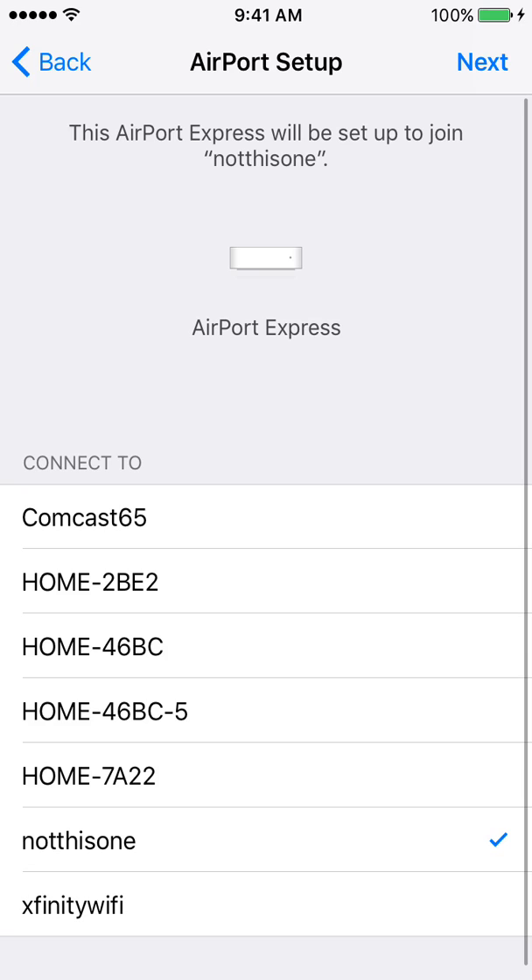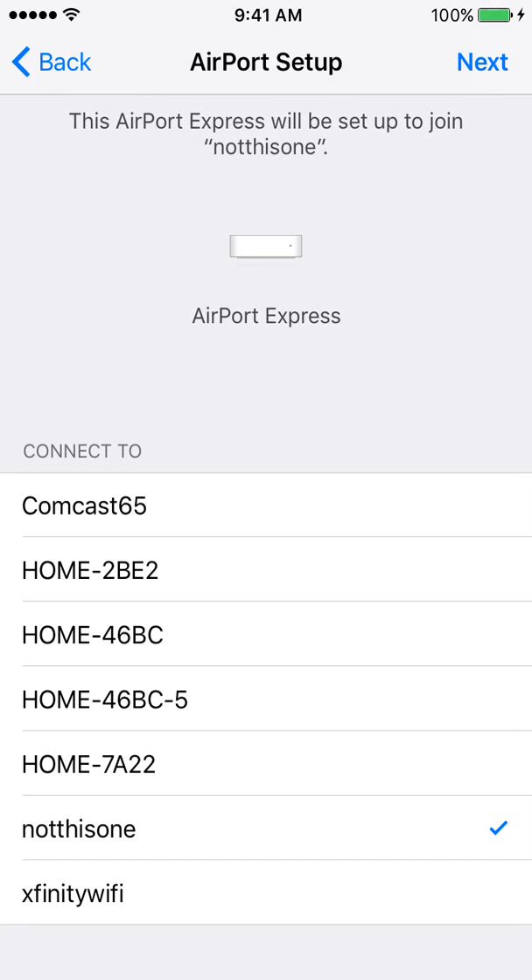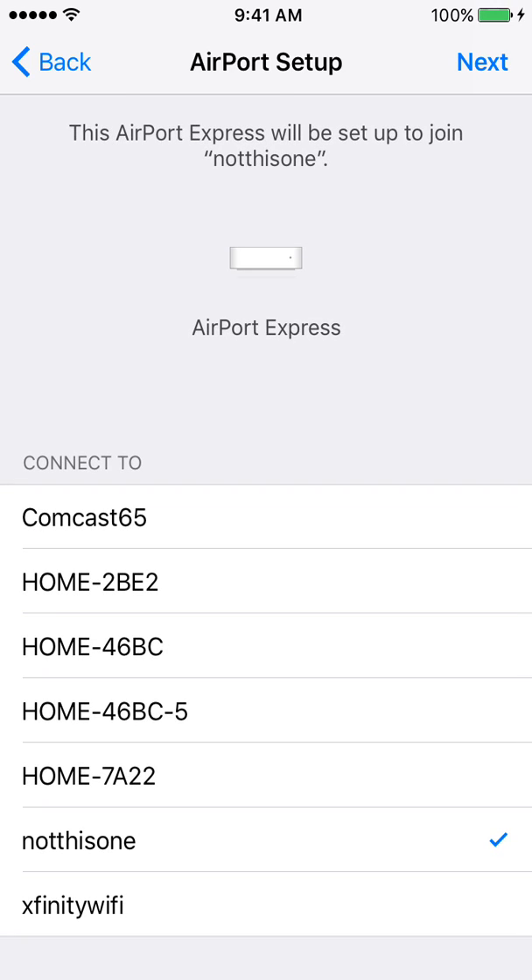Then hit Next. It will give you a list of all the Wi-Fi networks in range. You want to select your network, or if given the option, type in the exact name down to the capital letters, spaces, and numbers.